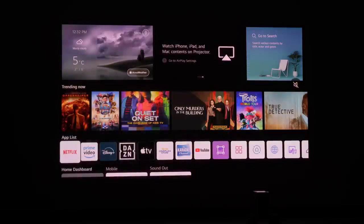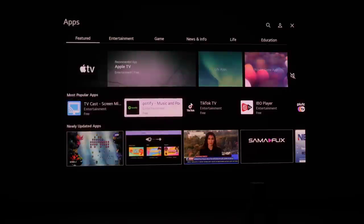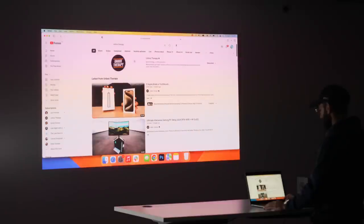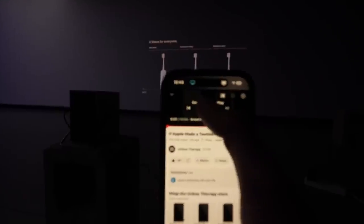Inside the OS, there are lots of options for streaming services. Netflix, Prime Video, Disney Plus — these are all natively installed. There's also an app store to install other third-party applications. You've also got AirPlay built in, so you can simply broadcast from any of your mobile devices — iPhones, iPads, things like that.